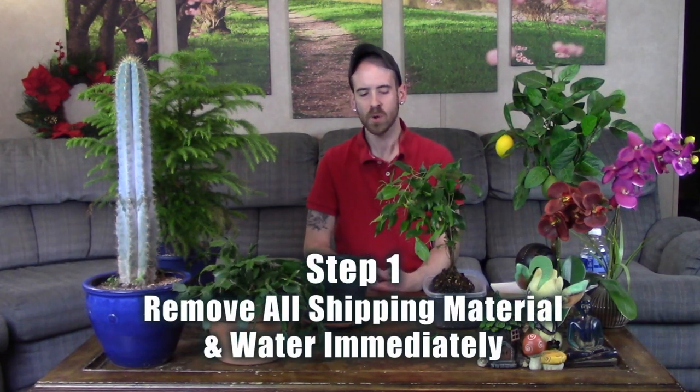What you should first do whenever you get a plant like this in the mail and it doesn't look its best is immediately take it out of the box. If there's any plastic wrapped around the roots, go ahead and remove all of the plastic, set it down into a container, and give the plant water immediately. You don't want to flood it and end up drowning it - instead, pour water all the way around the circumference of the root mass to ensure that a good majority of all the roots, if not all of them, get some water.